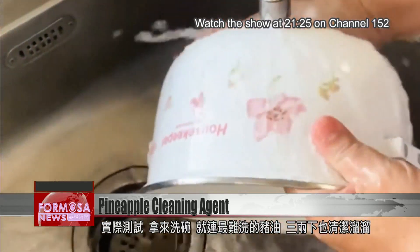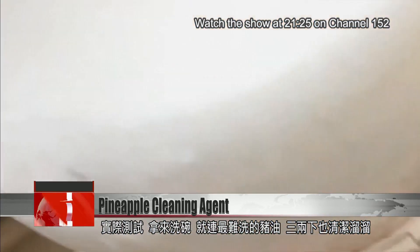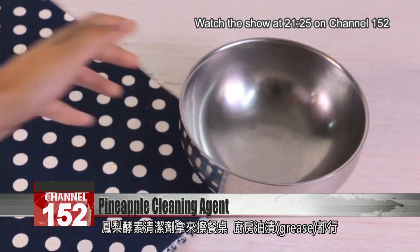Let's give it a test. Using the cleaner on these dishes, even stubborn pork fat comes straight off in no time. We also tried it on a table — kitchen grease is no problem.